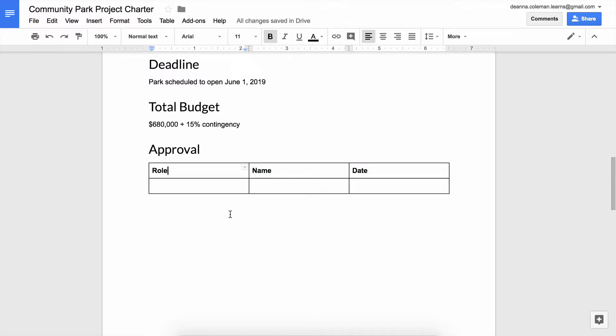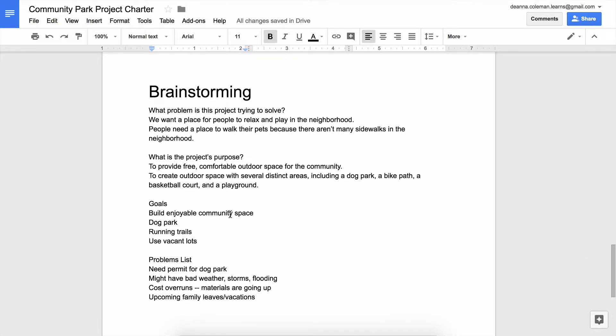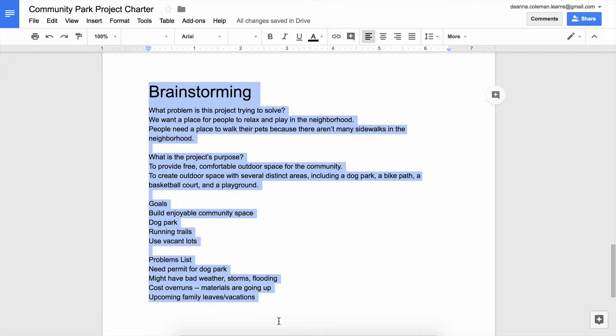Finally, delete your brainstorming page. Now that you've finalized your charter, you can remove the ideas you developed during the planning stages. Select the entire brainstorming page and delete the text.